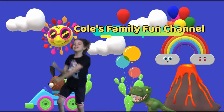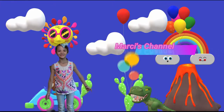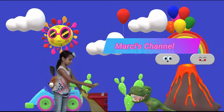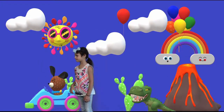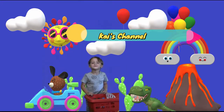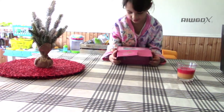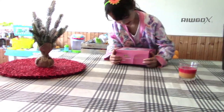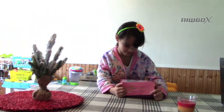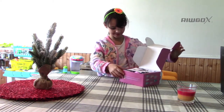Welcome to Kool's Family Fun Channel! Today in my kitchen we're going to be opening kitty headphones — like the other one but they have cats. Let's see what's inside.